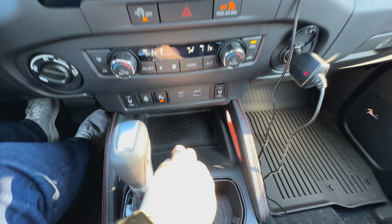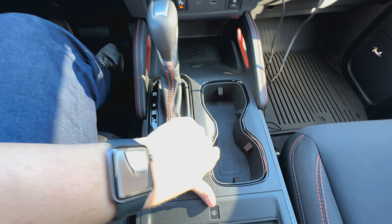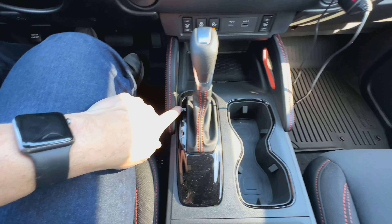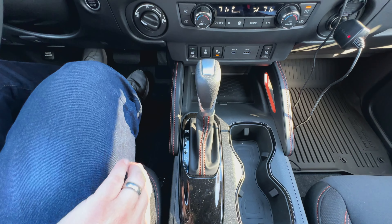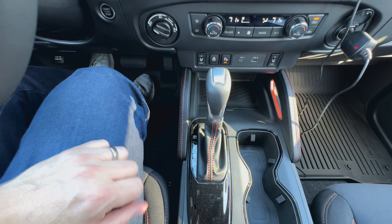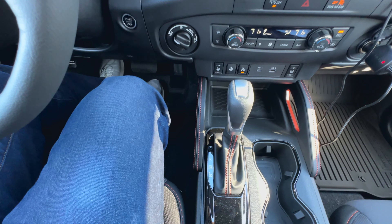Down here you've got a little cubby hole with a removable mat, so it makes it easy to clean. You've got a couple of nice-size cup holders in here. Then you've got the normal park, reverse, neutral, drive. And if you push the gear selector over to the left, you can manually select what gear you want to be in and manually shift your transmission for engine braking and things like that, which is really nice.